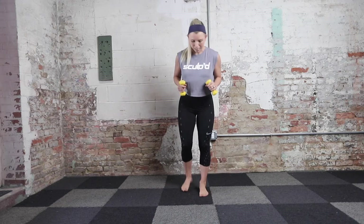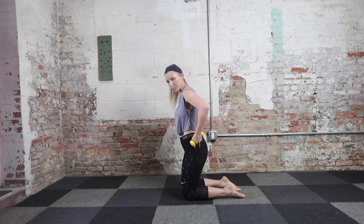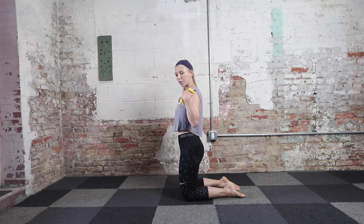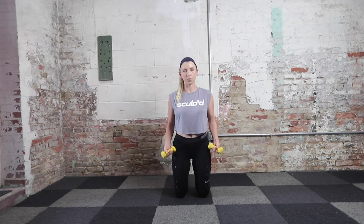We have three segments in this upper body workout today. The first one is going to be in a high kneeling position. So come on down to the floor and find that kneeling position. From the side, you want to make sure your pelvis is tucked in and under, back is straight, shoulders back and down. If you have knee problems, you can also do this in a standing position or on a Swiss ball. Today I'm going to walk you through it on our knees.